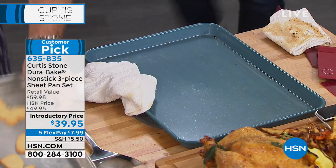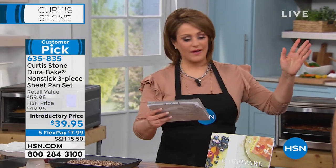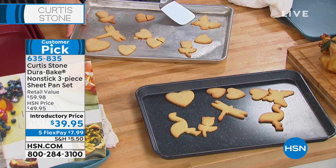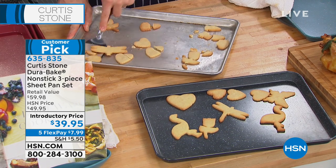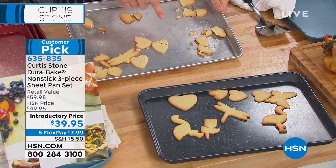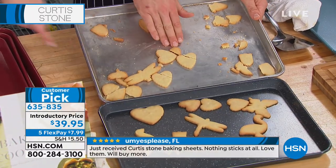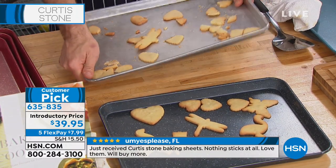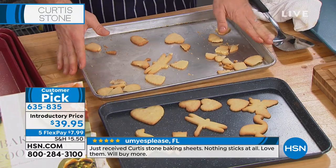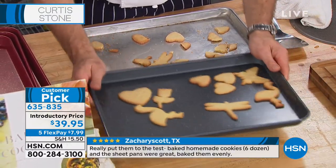This has been a phenomenon and already very popular. We are down to the final three colors. We've got it in the dark gray, the red, and the evergreen — it's like a deep green color. Over 500 five-star reviews — because you get the whole set and they are so different from all of this that we're used to. You never need to buy silicone paper or wax paper ever again.